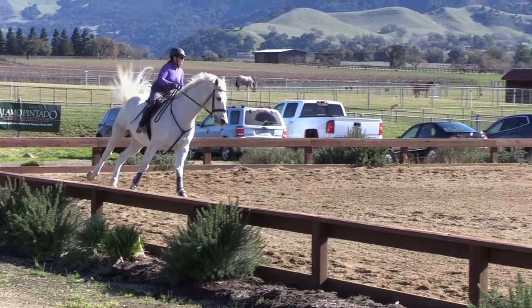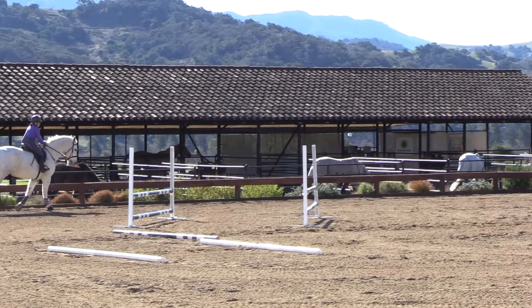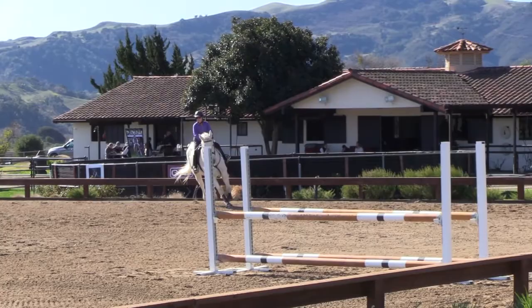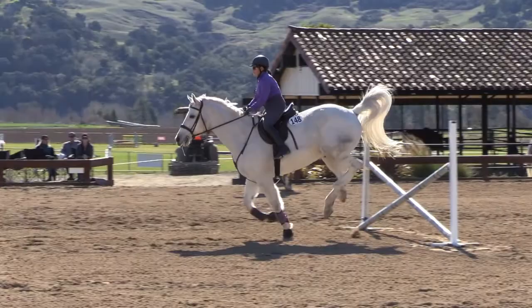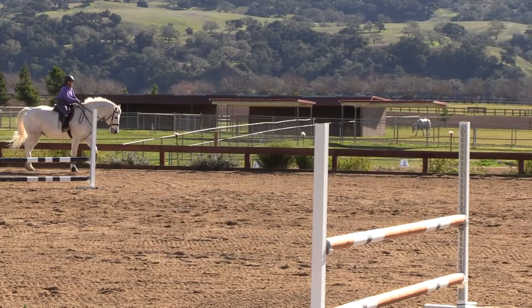Balance here. Tall body. Shorten your reins. Hold your reins. Back up the middle again. Good. Nice.